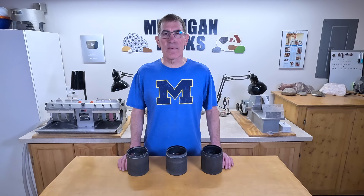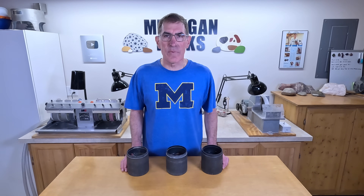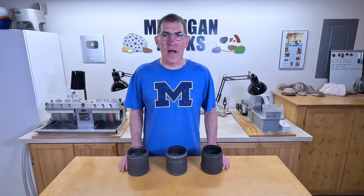Now that we know what's best for the big barrels, let's check out these smaller three-pound barrels. I'm going to use the exact same procedure as before, except with smaller barrels, so I'm just going to run all three trials and then let you know what the results are at the end. I'm going to get these on the tumbler and I'll see you in three weeks.